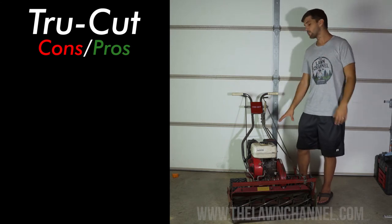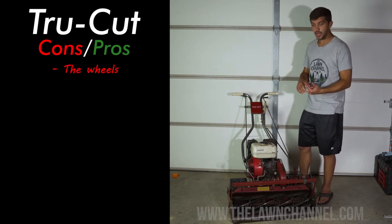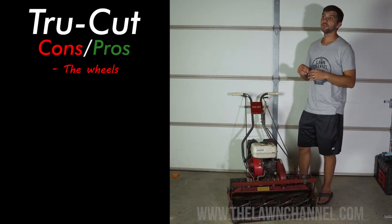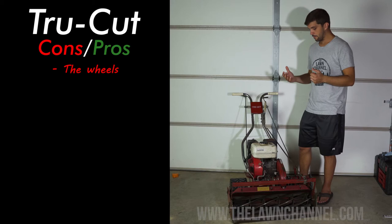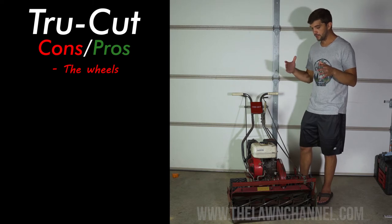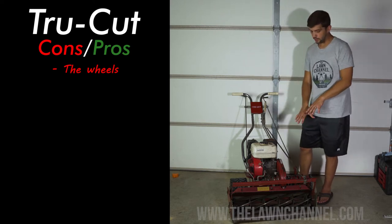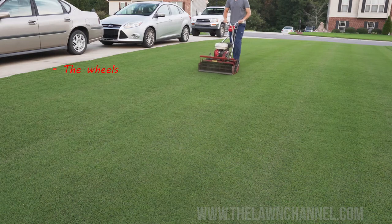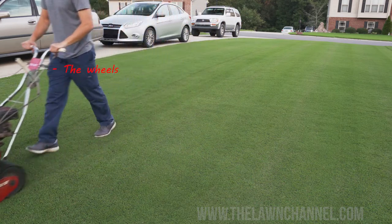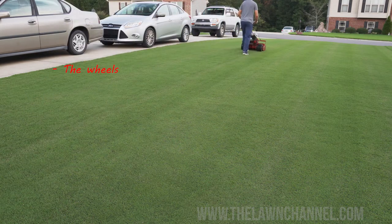So first I want to go over some of the cons of this machine. Let's just get those out of the way. The number one con for me are these wheels. There are a lot of advantages to the wheels on this TrueCut, but some of the disadvantages really drive me crazy — the tracks that it leaves behind. You've got two pressure points here and for whatever reason, possibly the weight, on certain sides — mostly the left — you can see tracks almost like scalping when you mow, and the wheels leave scalp marks.